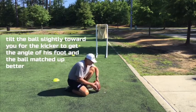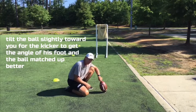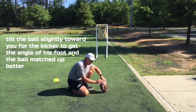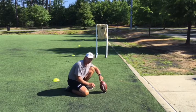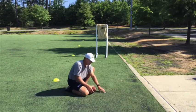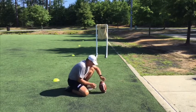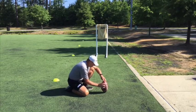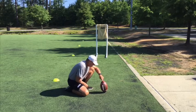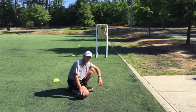Most field goal kickers like the ball turned to the holder just slightly, and what that does is match up the angle of their foot with the sweet spot a little better. Here's what it looks like when I do the whole thing together: catch the ball, get it in the right position, and that's how you incorporate getting the ball in the right position for the kicker.